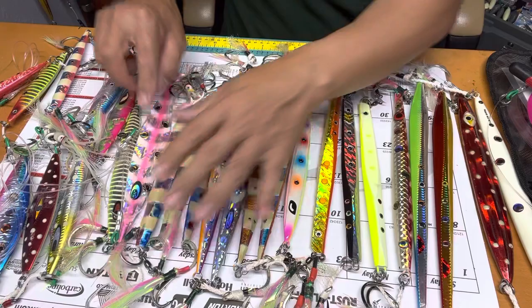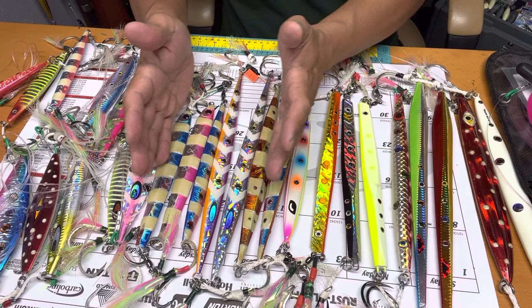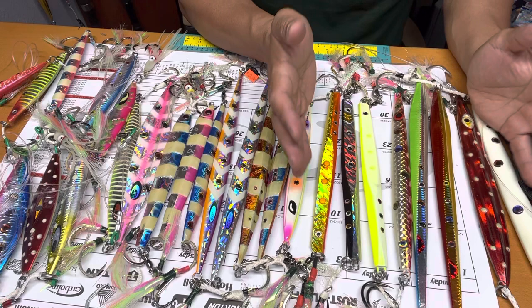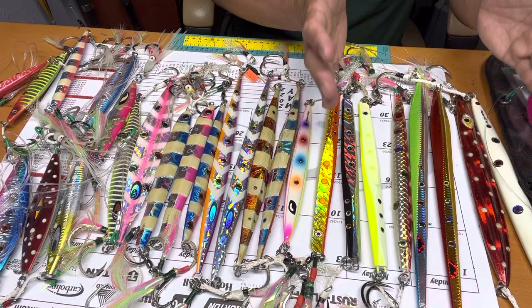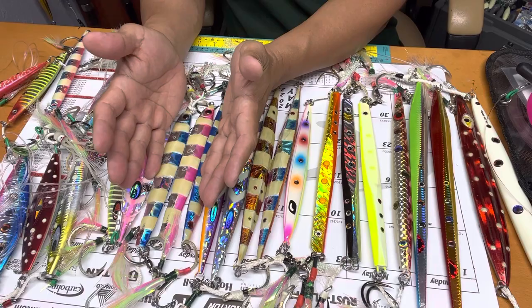Right now this is the hottest color they like. I notice every month the tuna become picky and they change color preference. This blue and pink color is good right now, but later on they'll switch. I think from June through July, August, September this other color is going to be the hot jig. Two years ago this color was for cow tuna, and this color was for mid-range tuna like 30 to 100 pounds.